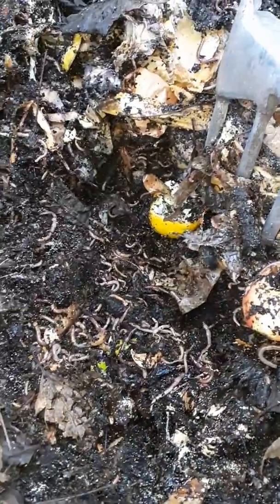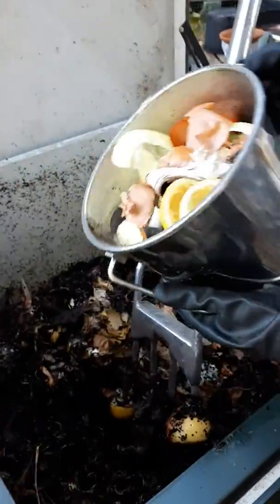Look at this. What I'll do is dig a little hole in the compost — see all those worms? It's just super alive. And then I will take my pail of compost and dump it into the little hole that I've made.